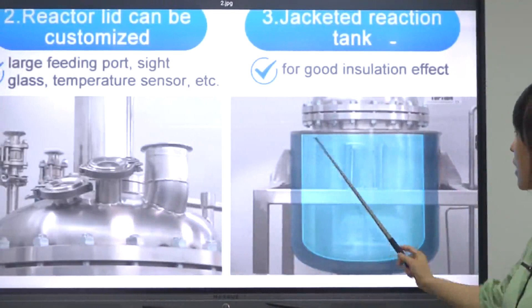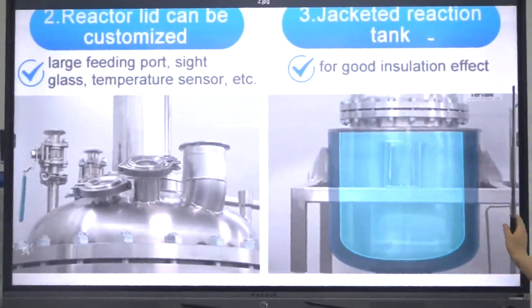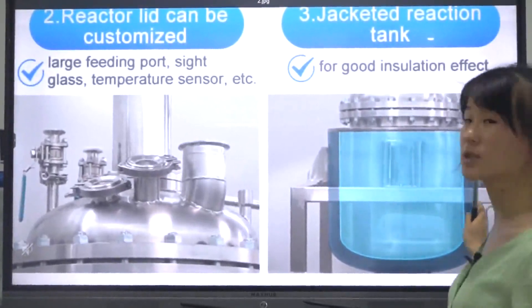The reaction tank has a good insulation effect because it is constructed with three layers.